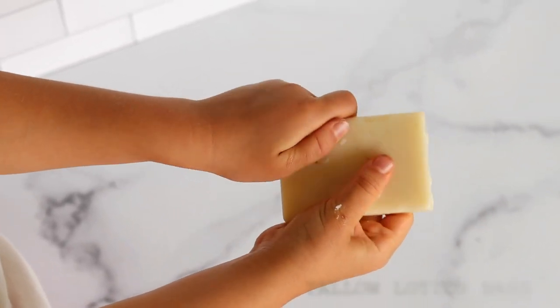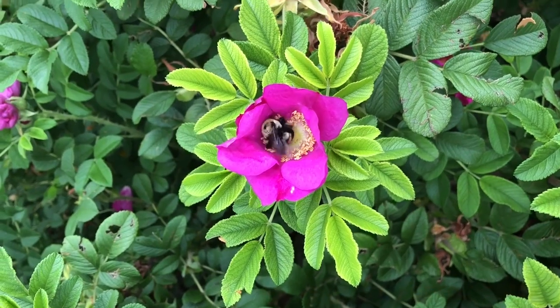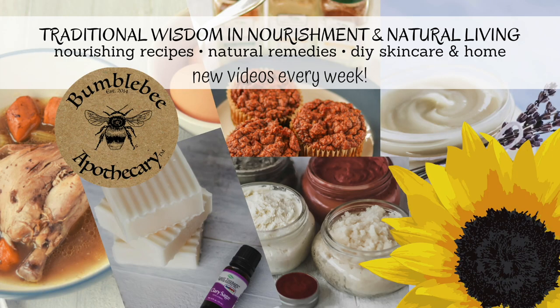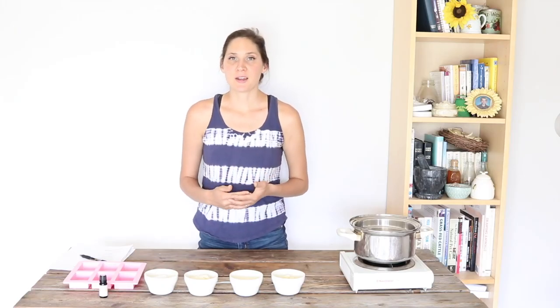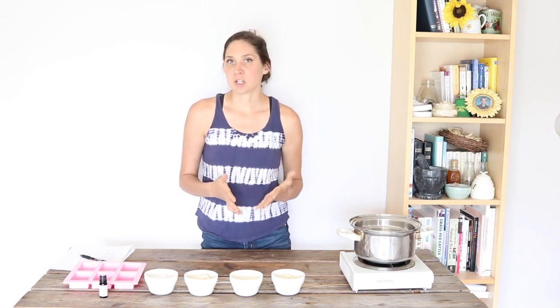Hi, it's Marissa from BumblebeeApothecary.com. Today I'd like to show you how to make tallow lotion bars. If you've been on my channel before, you'll know I'm a huge fan of grass-fed tallow. I'll link some videos below where I talk about the benefits and uses for grass-fed tallow, why it's so amazing. But for now, let's jump right into this recipe, and then afterwards I'll talk a little bit more about how you can use lotion bars and the benefits of having them compared to other moisturizers.